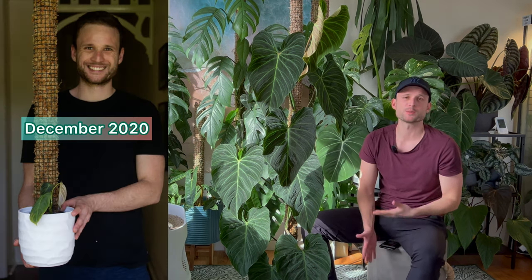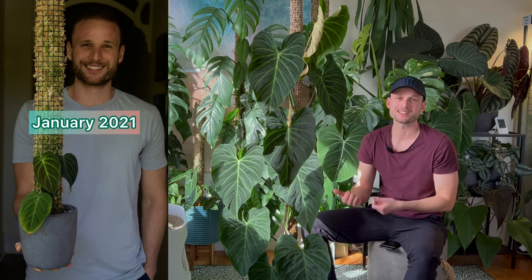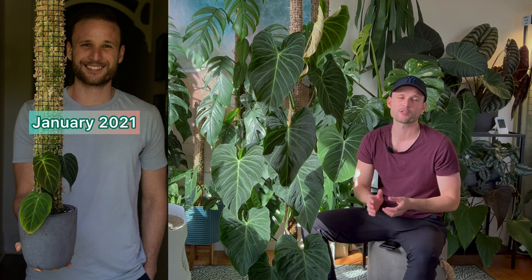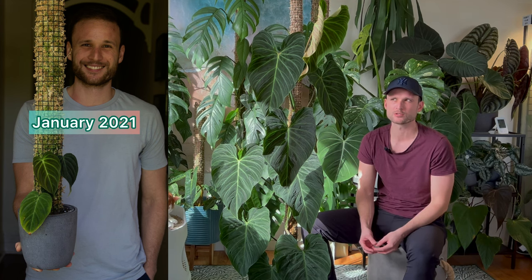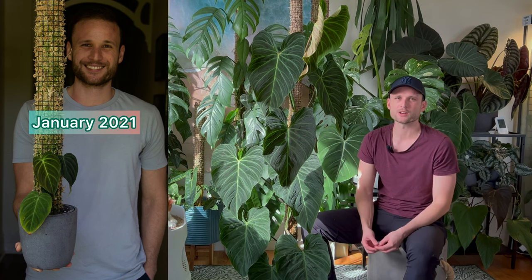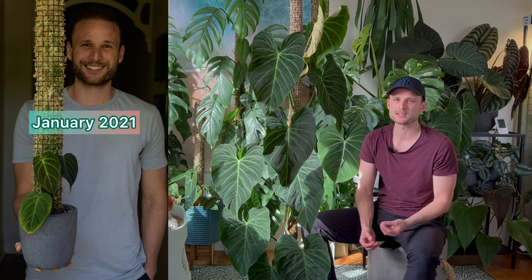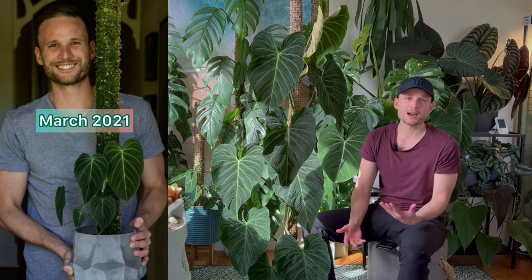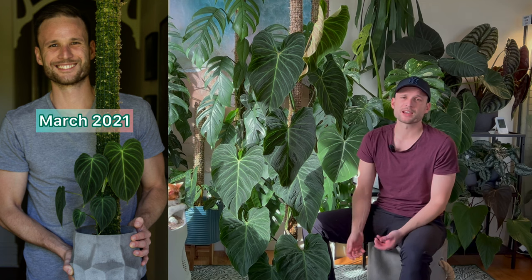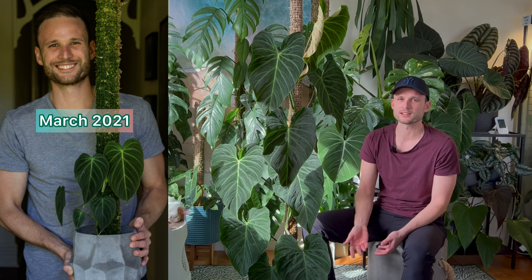I put it on a moss pole in December 2020. In January 2021 I noticed the first node attaching itself to the moss pole and throwing out its first leaf — really the first one with a proper Splendid vibe, with intense veining coming through when the leaf is very new. By March 2021 it had given me another couple of leaves, and I could tell the plant was happy as it was increasing in leaf size.